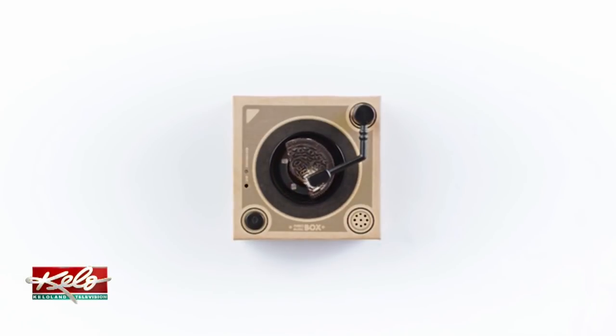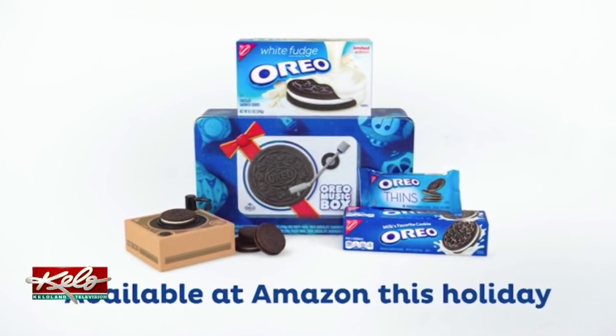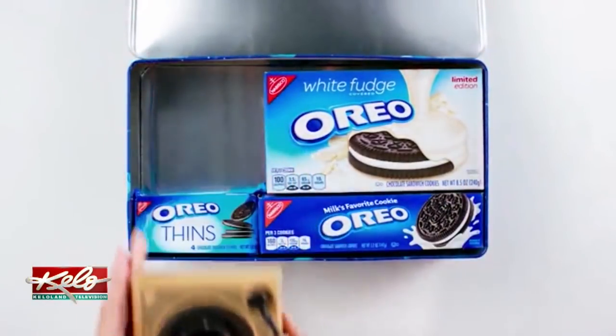Packed inside a decorative tin are different types of Oreos and a small record player where the Oreo is placed to unleash the tunes. Of course the truth is it's a music box and it's not really playing anything off the cookie. But you can record a personal message or song that plays when you activate the music box.